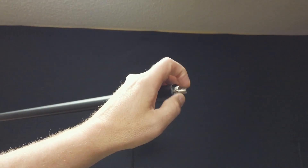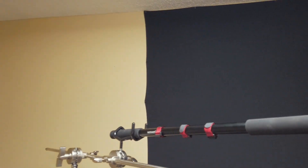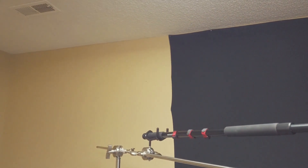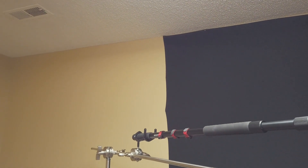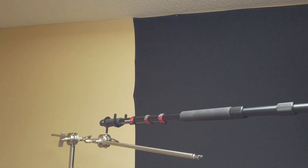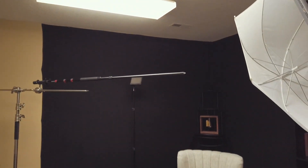On the end of the mic pole are various screw connectors where you can place a microphone. This model comes with Velcro straps to tie your cords down. Some models have an integrated XLR cable inside the pole, but the downside is that if you're handling the mic by hand as a grip, that cable inside the pole can rattle around as you move.